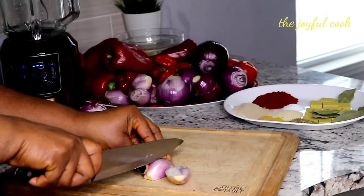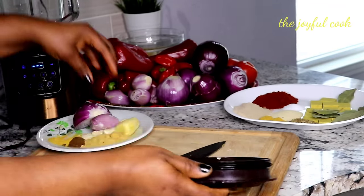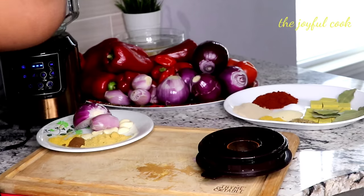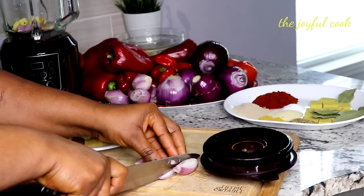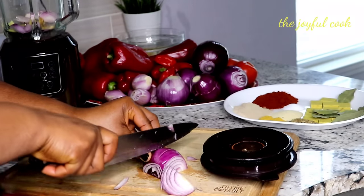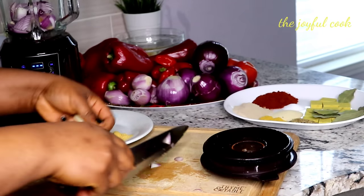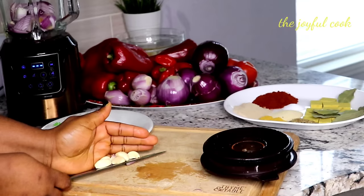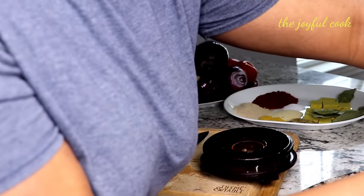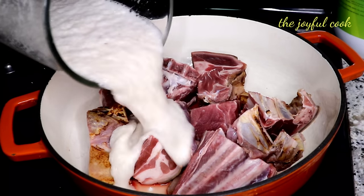Now we're going to start cooking. I'm going to chop up the onions and throw them into the blender along with the ginger, garlic, and a bit of water. The meat is washed, so I'll rinse it out with a bit of water.